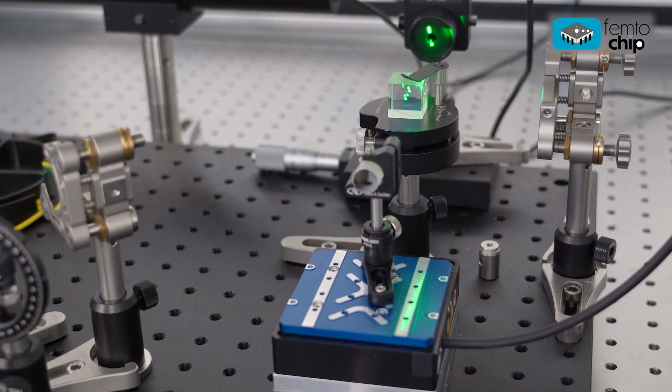For the FemtoChip project, reactive radio-frequency sputtered aluminum oxide doped with thulium is being developed for the realisation of an on-chip femtosecond laser operating at the 2µm wavelength range.